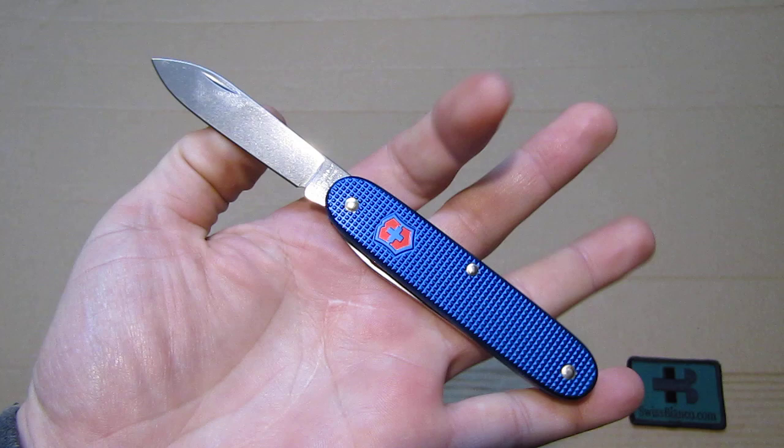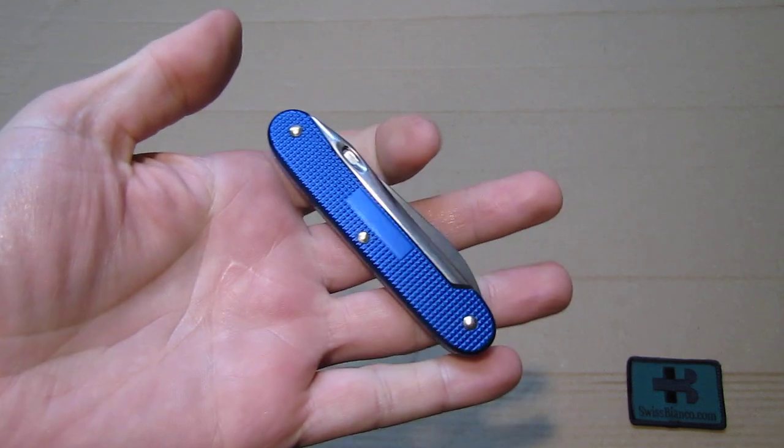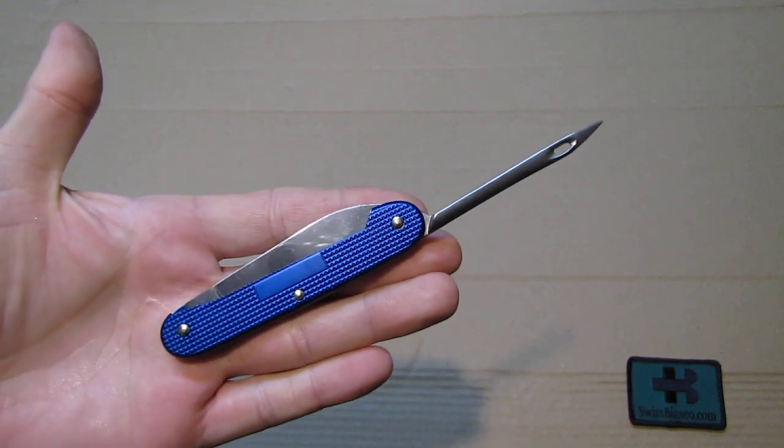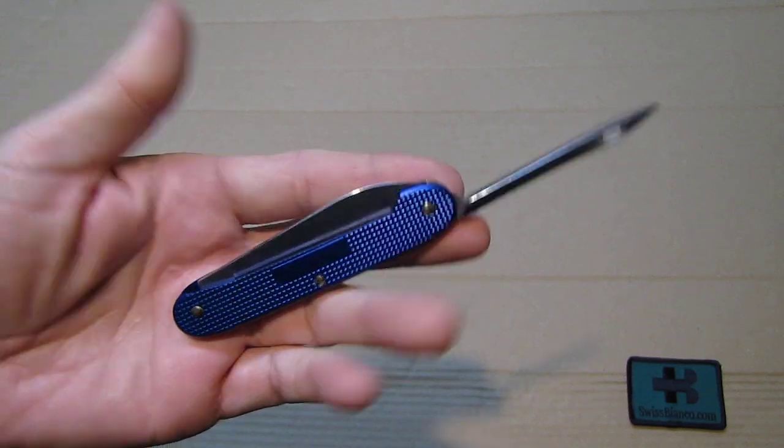The first tool is the main blade, and the second tool on the side is the Marlin spike sacking needle. So that's pretty simple construction.